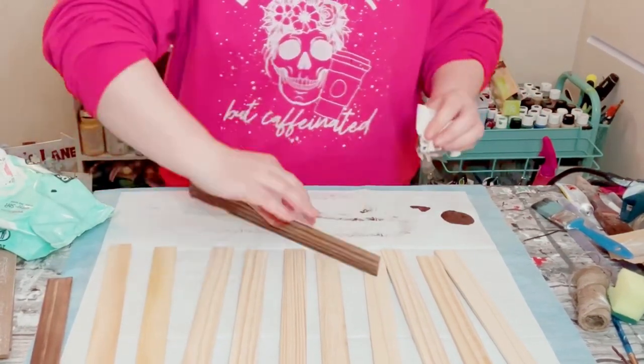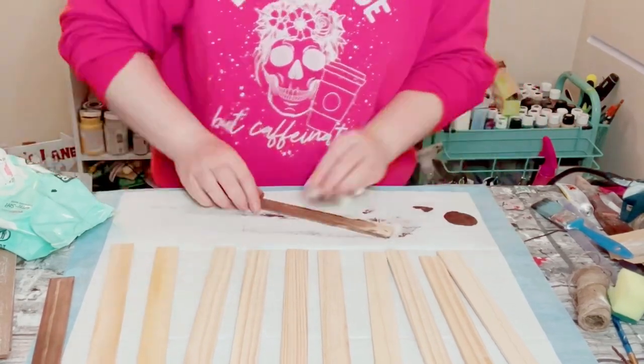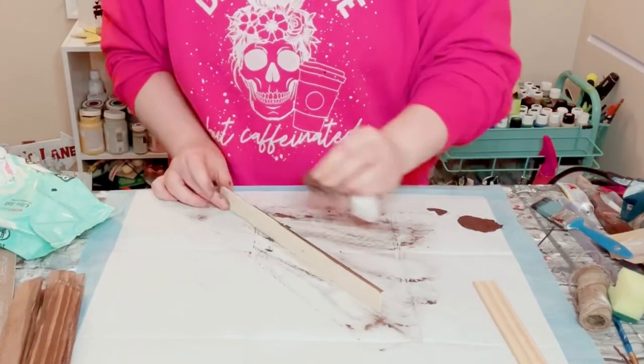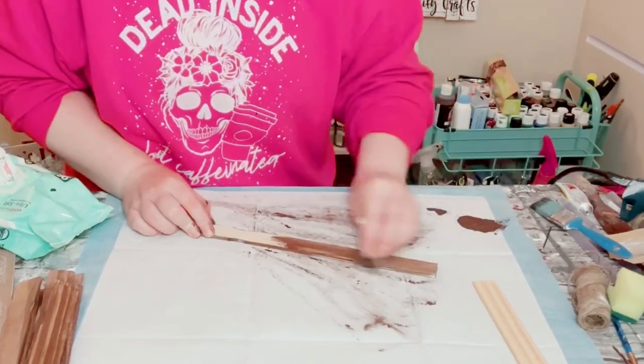I like using the baby wipe just because it kind of waters down the acrylic paint, leaving you with this wood-stained finish without using any of those harsh chemicals that are inside of wood stain.